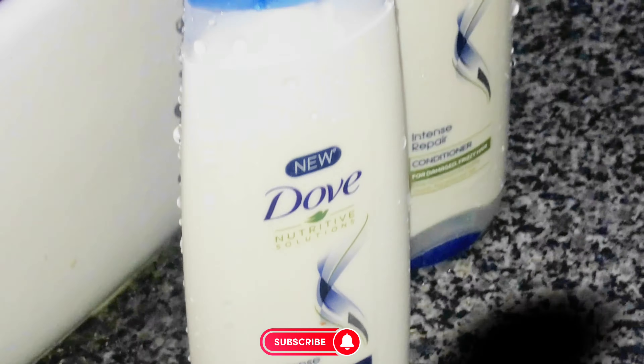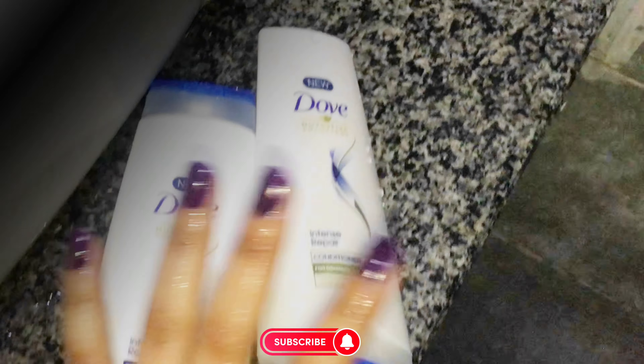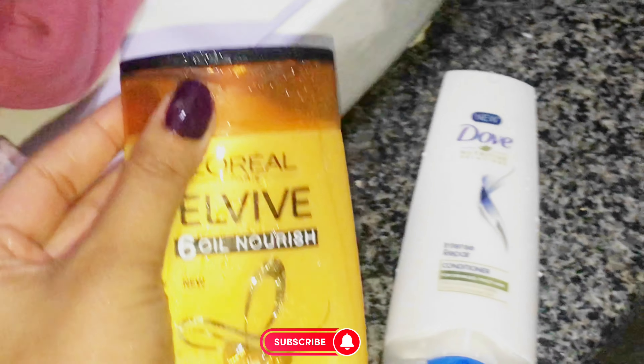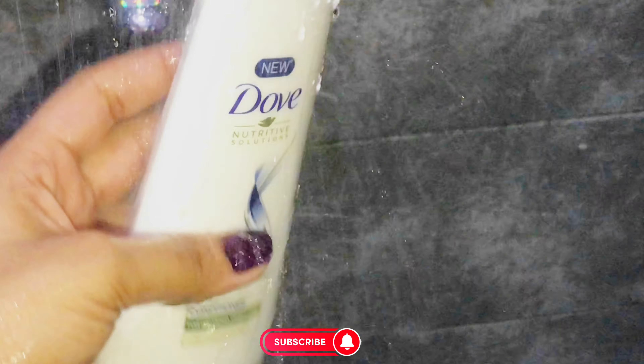So it is better that you do oiling first and then use both the shampoo and conditioner together. I have been using this L'Oreal shampoo and I will tell you — using single shampoo without oiling will make your hair very dry, especially in winter. So make sure to oil before washing and always use both products together.